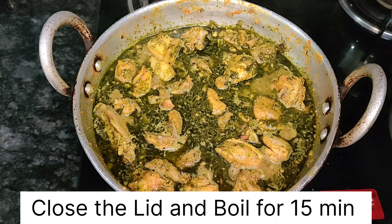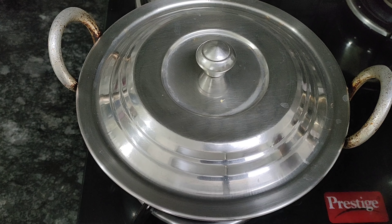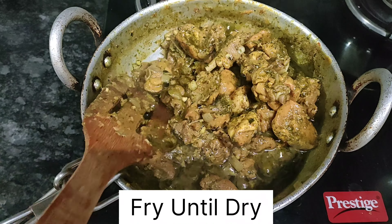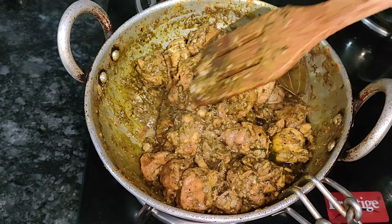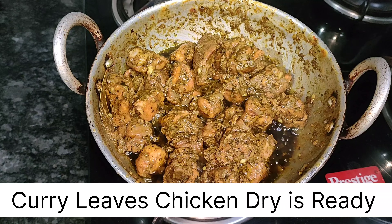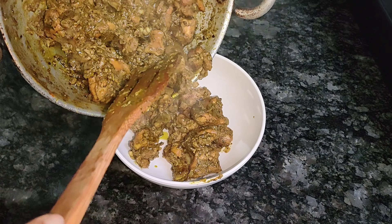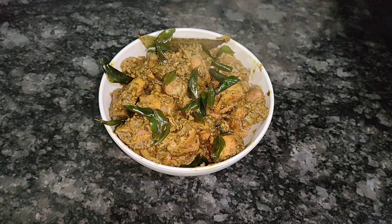Mix and close the lid for 5-6 minutes. When you open the lid, you can grind it with a masala. Mix with 1 cup of water until dry, then add fried rice and dry roast.